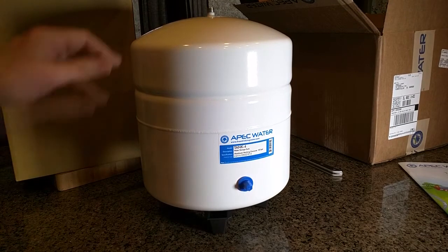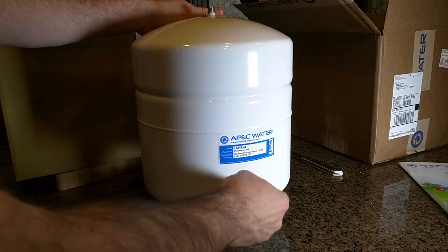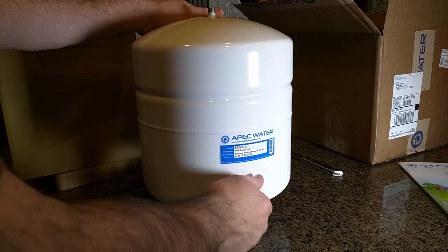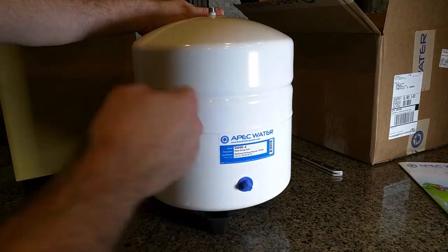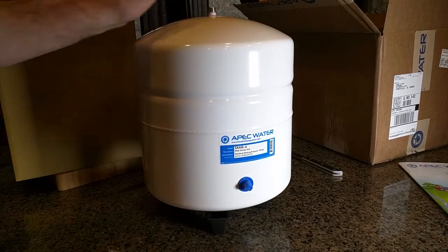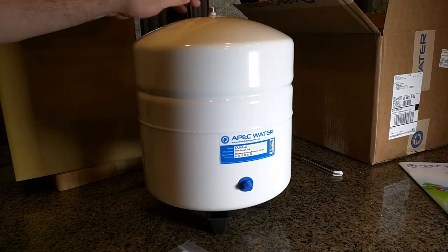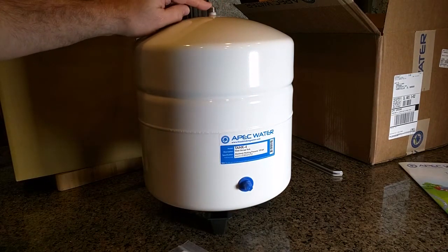It opens right out of the box. Here's the tank itself. It has the Schrader valve right here with a screw-on cover. There's the tank information on there, and there's the top where we're going to put the included Teflon tape and the water valve connection.